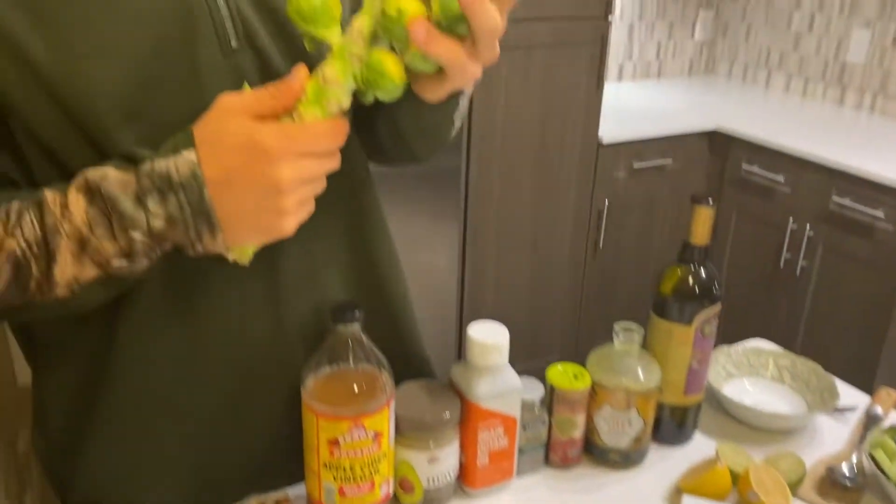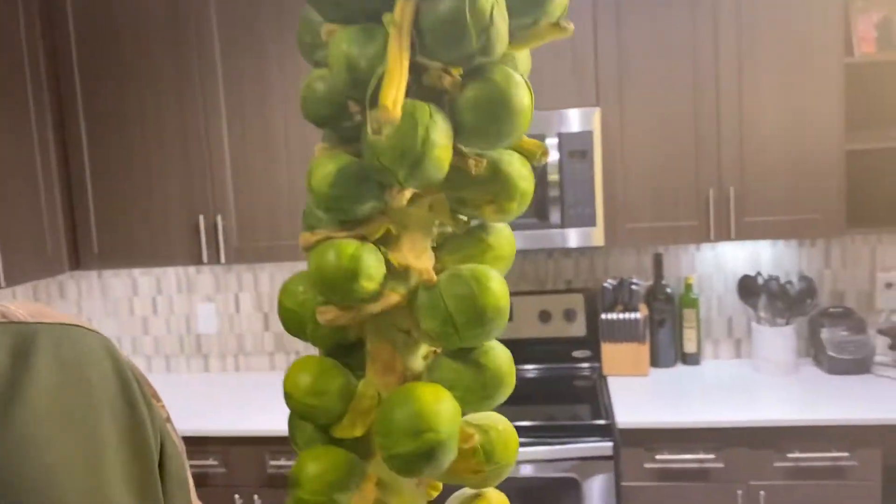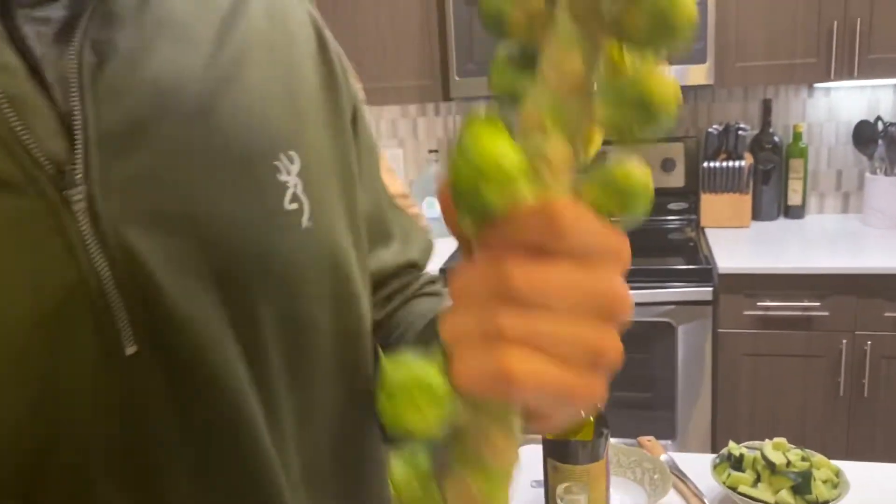Let me show you what this bad boy is. These are Brussels sprouts off a stem or plant. I'm gonna tell you a quick story. When I was four years old — or four and a half, five, who knows — my mom handed these and I would take off.